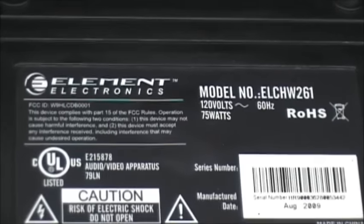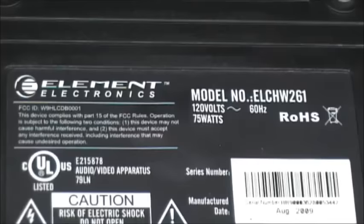Here we have an Element Electronics ELCHW 261. Here's the common problem with this TV: an all white screen. If you've been connected to an antenna or a cable box, you can hear that the sound is fine, but the screen is white.